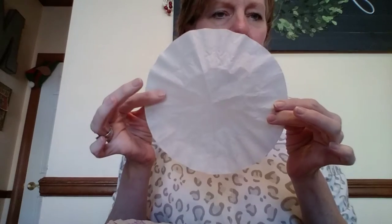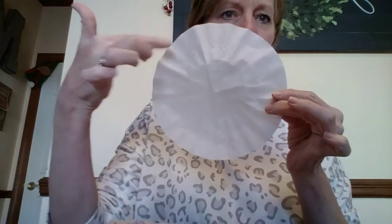The things you're going to need are your round coffee filter, some markers, a pair of scissors, and a small cup of water.